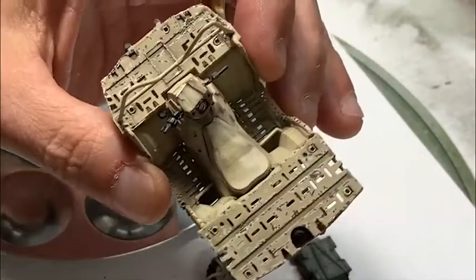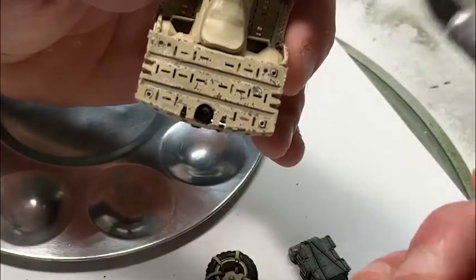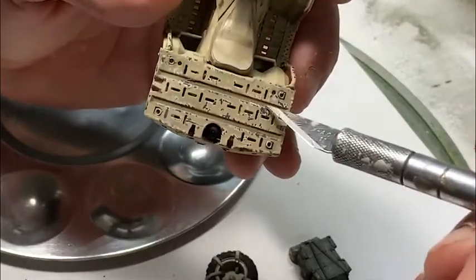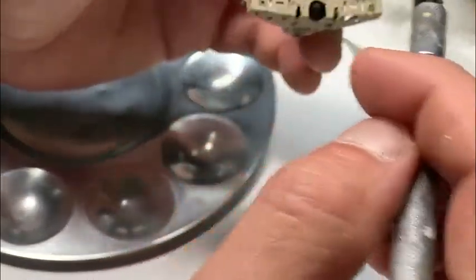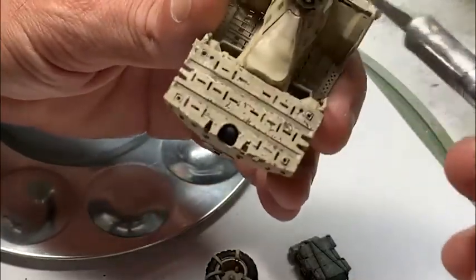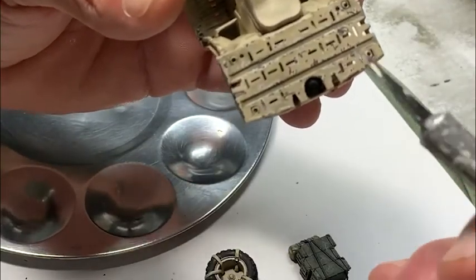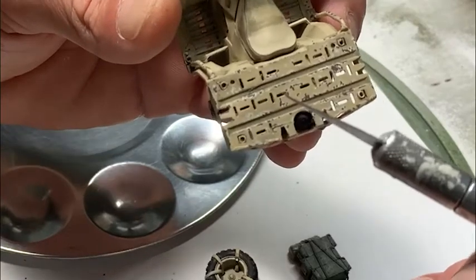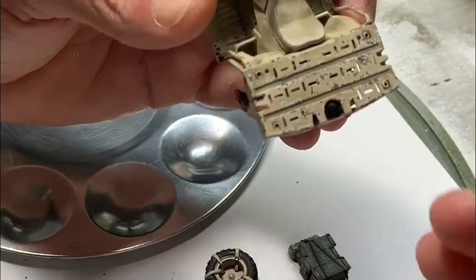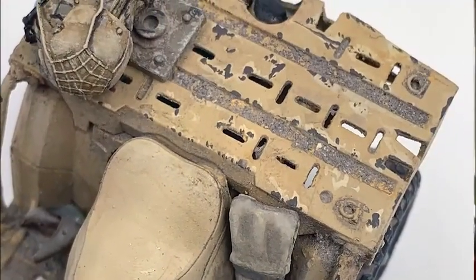Let's talk about this next step. Previously with the panel line marker, I created dark shadows in the recesses — the fluid goes down into the recessed areas, rolls off the higher areas, and you can wipe it off to darken the cracks and crannies and create a three-dimensional feel and shadowing effect. Now we're going to do some washes with the pigments. Since we're working with lighter colors — sands and dirt colors — it's going to be somewhat redundant in that it also recesses down and wipes off the higher areas, but it's actually part of the layering process.